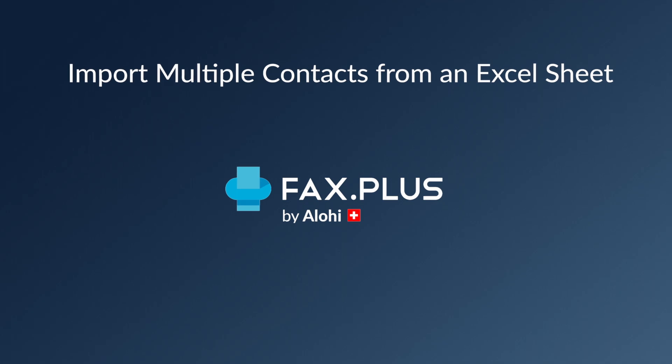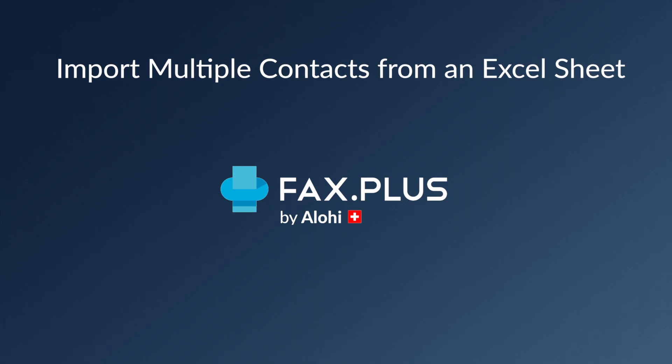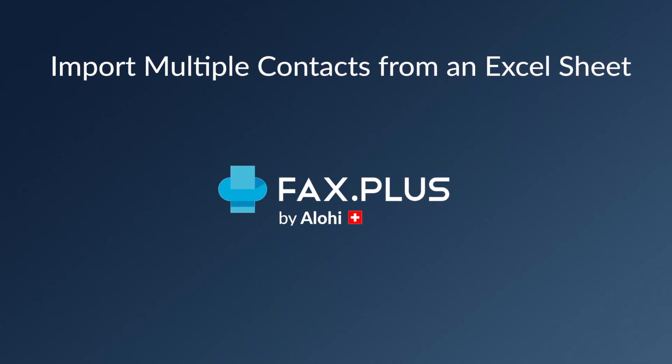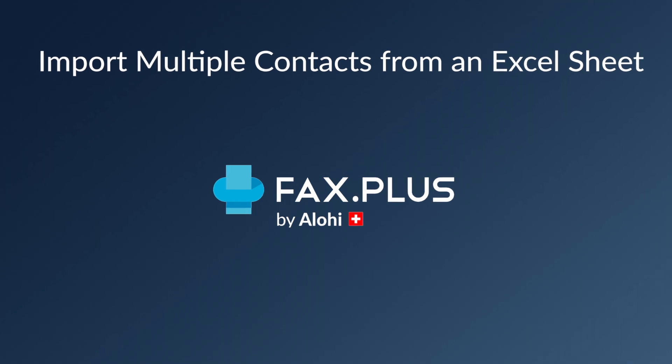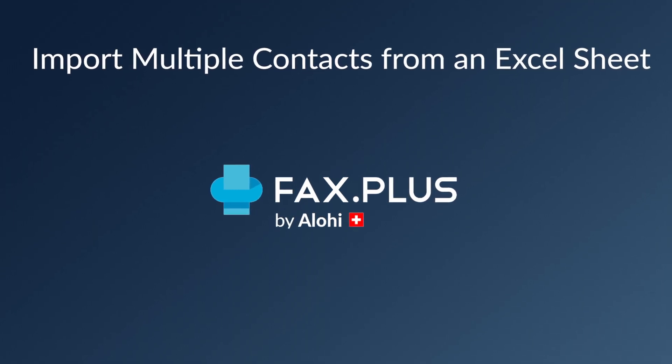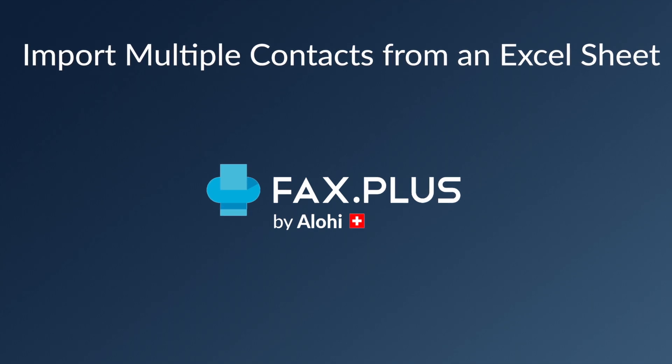Well, that was easy. If you need more information, you can always visit our website at www.fax.plus or visit our help center. I'll put a link in the description for more information regarding the process of importing your contacts from an Excel sheet. Don't forget to give this video a thumbs up below if that was helpful. Thank you very much for watching. Have a great day.